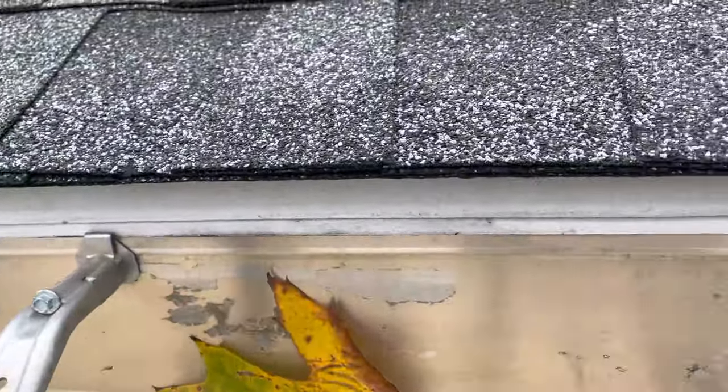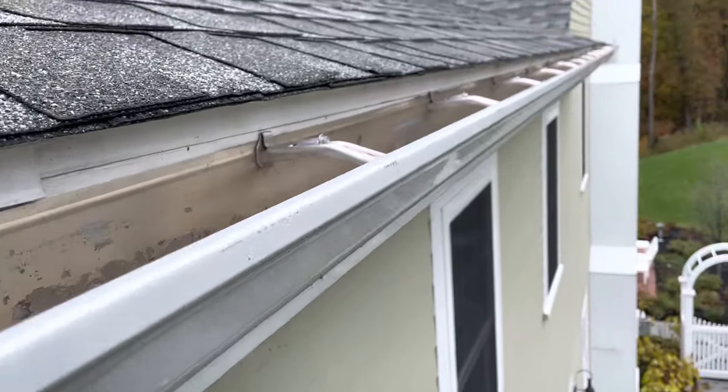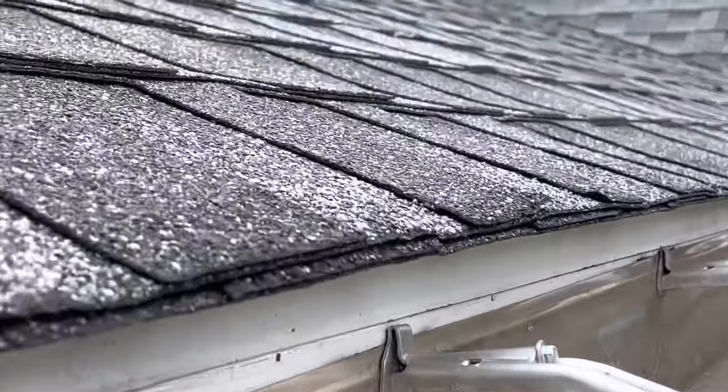See what I'm trying to say about putting gutters right up against the fascia board — right up against the drippage without a gutter apron or a bit of caulking. I'll show you the reason why it doesn't matter how close you put it to the drippage.